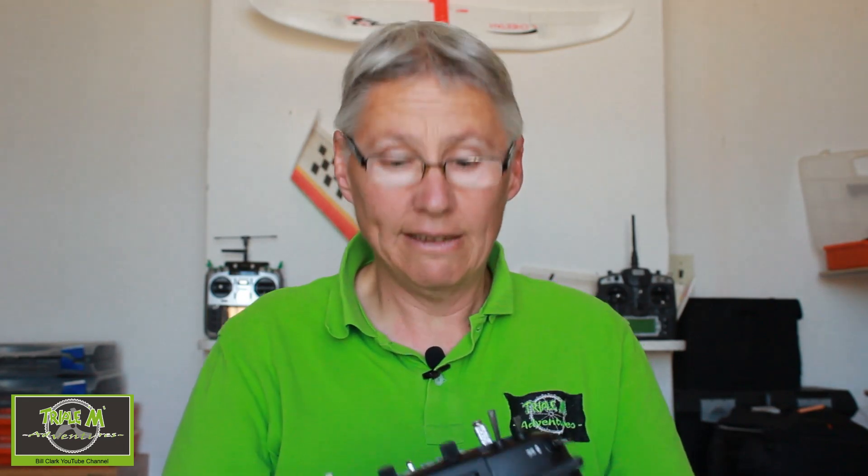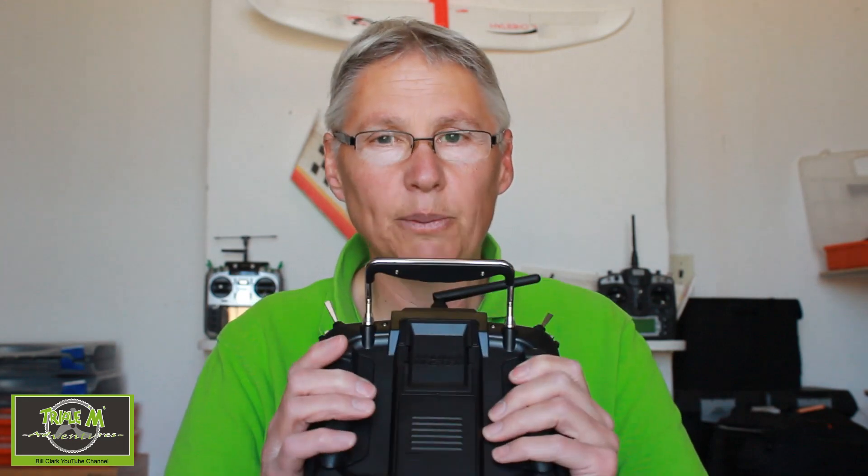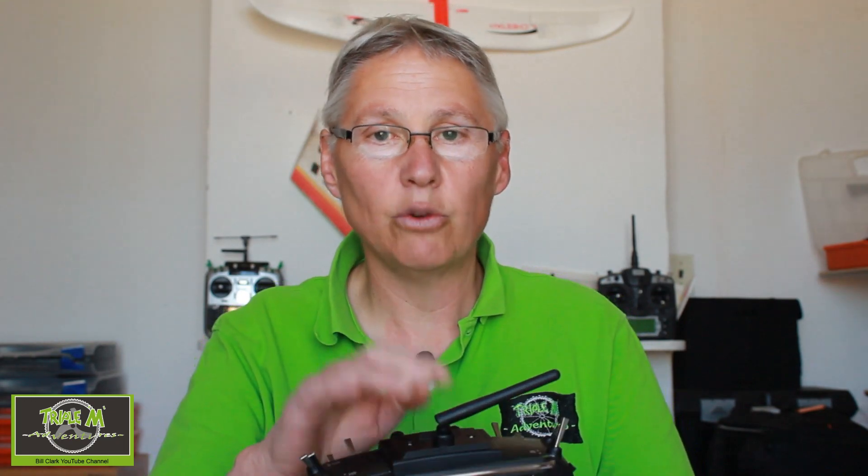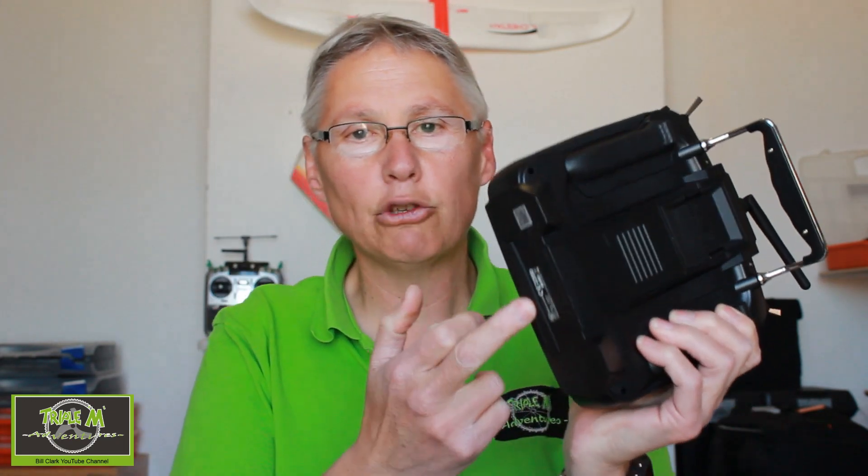One nice feature is that it has two USB-C ports — one at the top which is for data, so that's how you plug it into your companion to update it, and one at the bottom which is for charging. I've actually charged this up and it's quite nice that you don't have to take the batteries out.